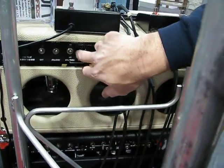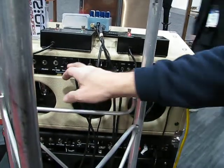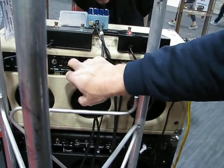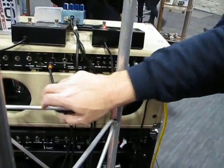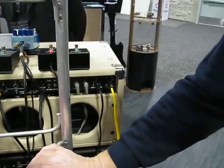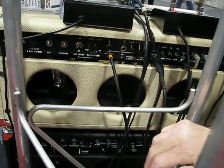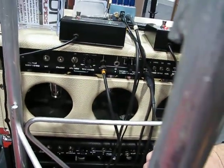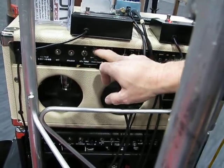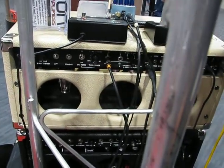We can turn them back on, or dial one 6V6 and one EL84 out of the circuit, then dial them back in. Now that's running one 6V6 and one EL84. Now he's running one EL84 tube — now two EL84 tubes — he's getting real nasty. Now we're back to four tubes.